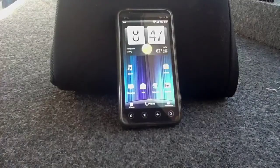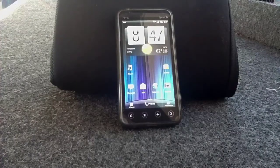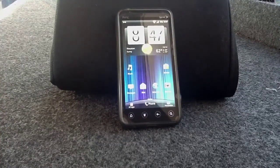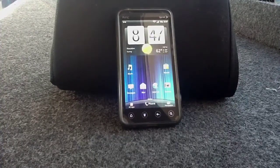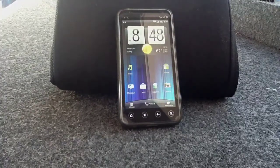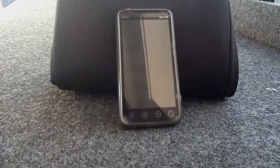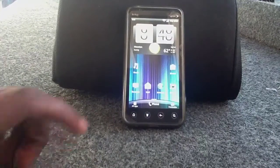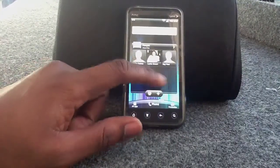Hey, what's up y'all? It's Shelto Adidas back again with another ROM showcase. Today we're going over the WTSB Hydro by Wes342 and SAC23. The ROM is based on Sense 3.5, which has some nice tweaks.